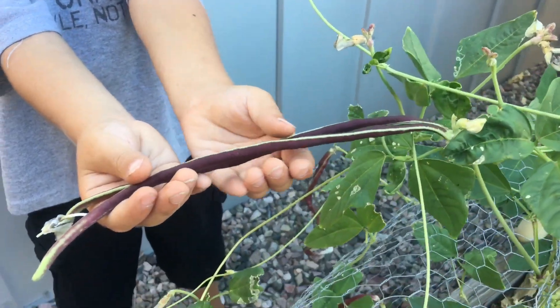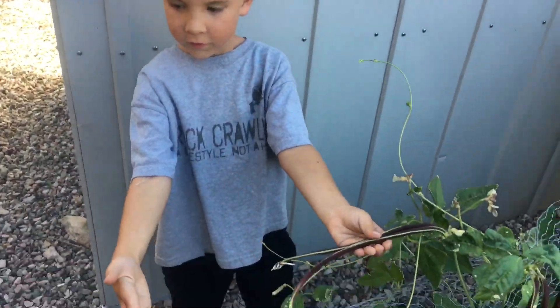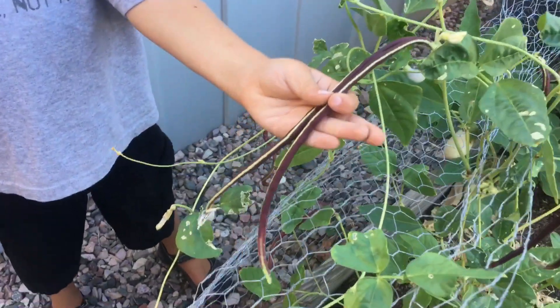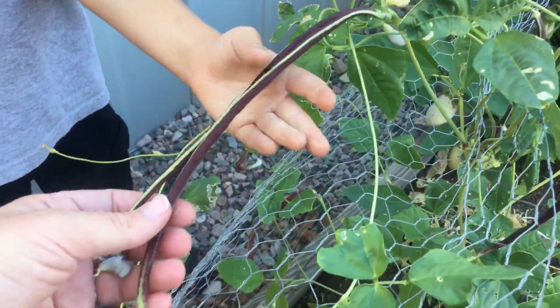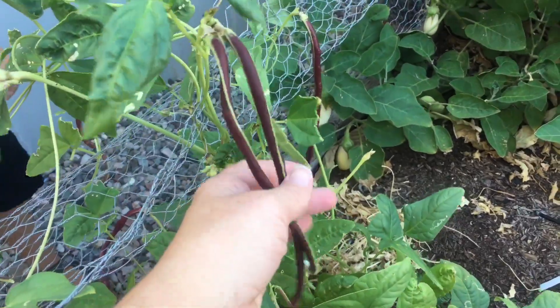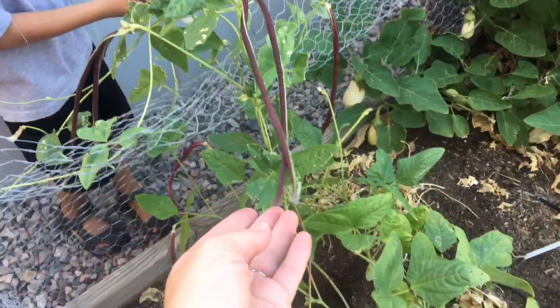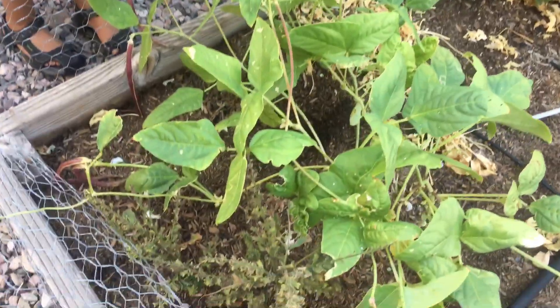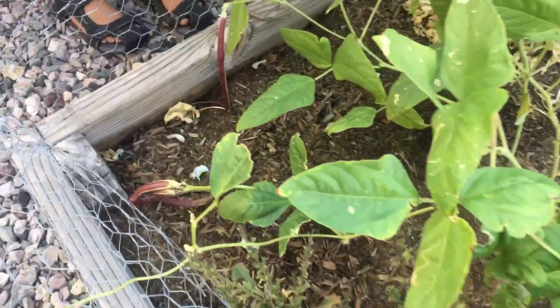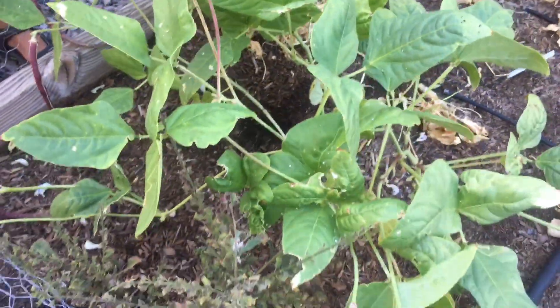They're essentially a green bean — they get this long. Oh yes, that long. They are like a green bean, but you can see they have this beautiful red to purple color and they are super long. The plant isn't all that tall, but these beans are long. They make me laugh every time I come out here and see them in the garden, just because they're so funny.